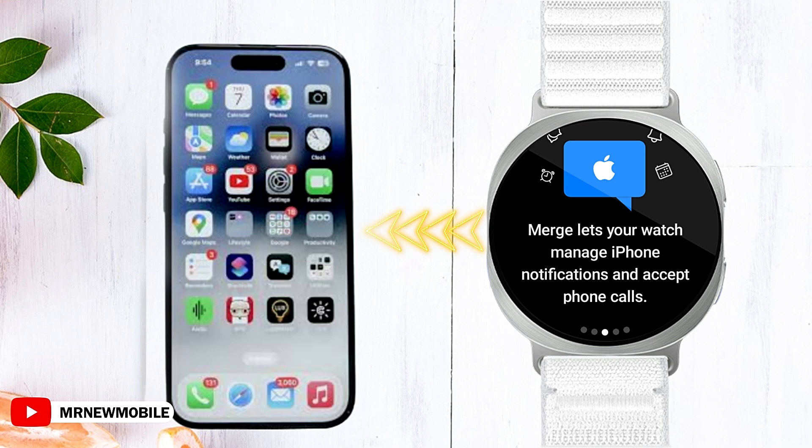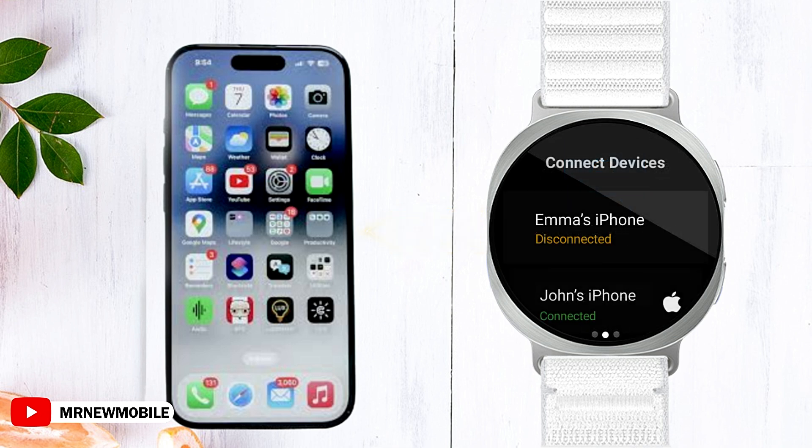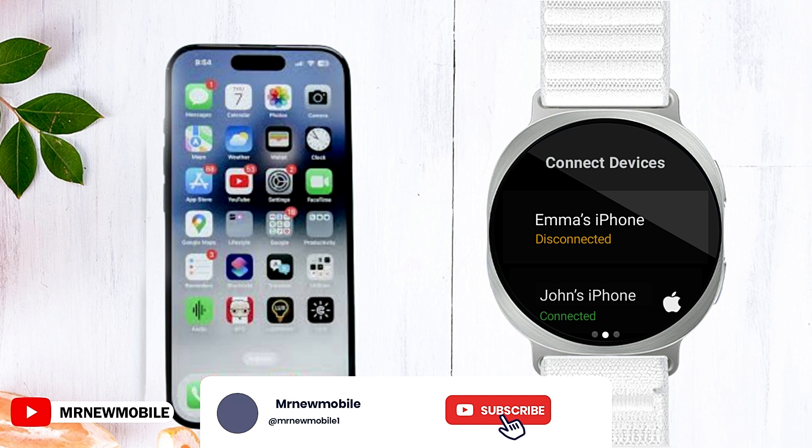With the setup complete, it's time to revel in the convenience your Galaxy Watch provides. Notifications and calls from your iPhone will now magically appear on your wrist, keeping you connected without needing to reach for your phone every time. Enjoy the freedom and ease of accessing your notifications seamlessly.